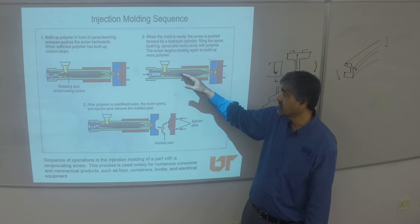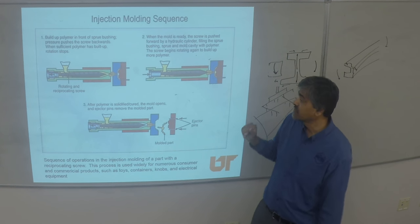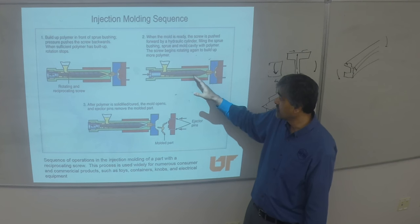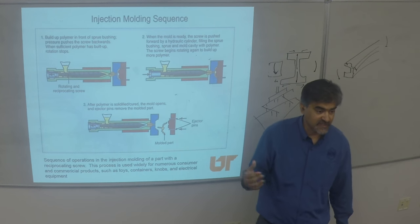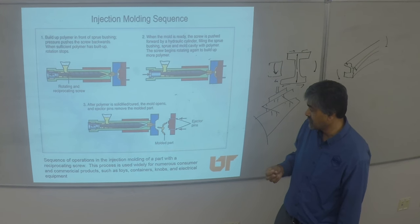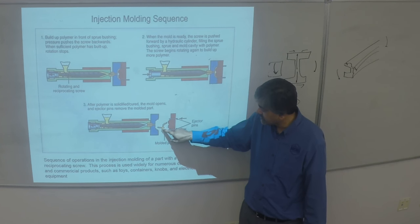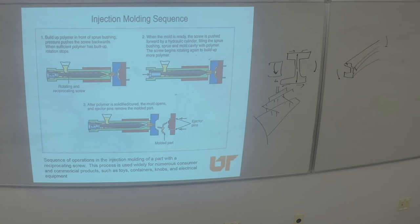As you go further up, the goal is to build up pressure to force the polymer into the cavity. Screw design is a very important skill set — there's a very small body of experts who really understand it. The part ejects off with the sprue, and that's your scrap essentially.